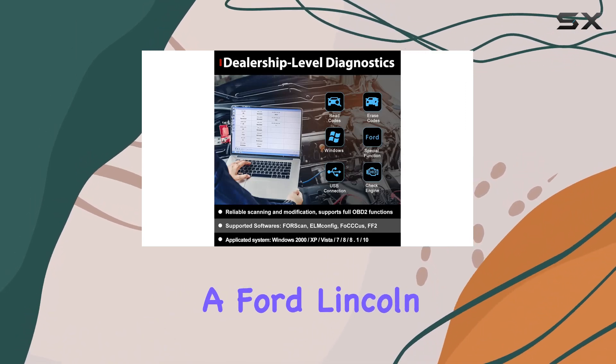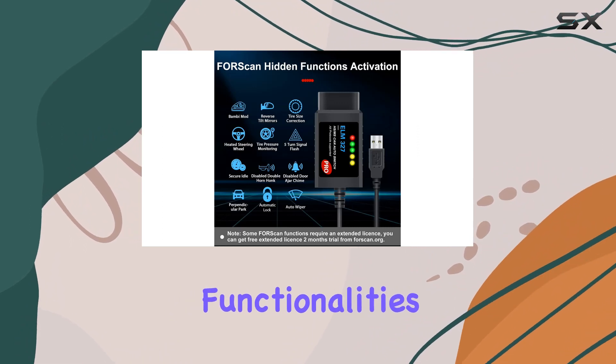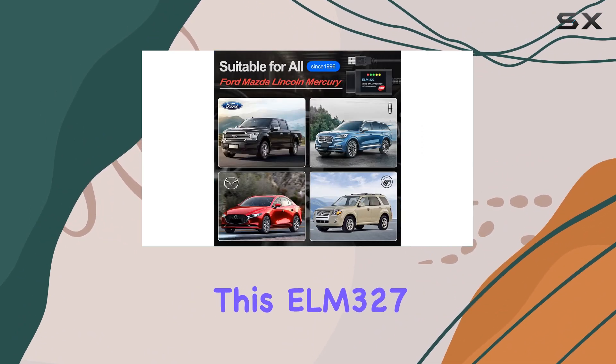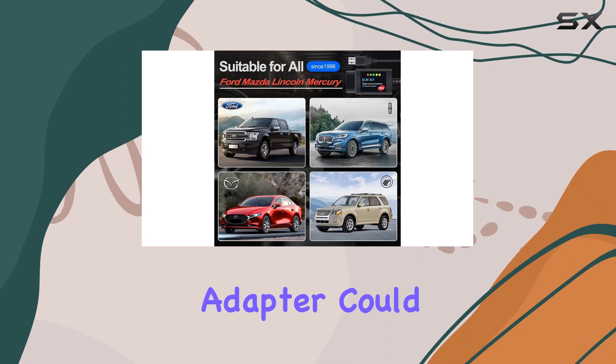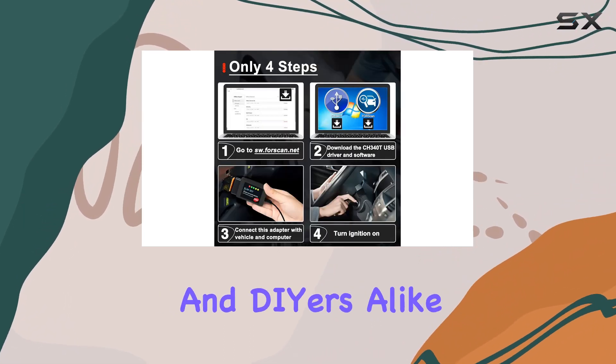Overall, if you're a Ford, Lincoln, Mazda, or Mercury owner looking to dive deep into your vehicle's functionalities, this ELM327 FORScan OBD2 adapter could be a game-changer. It's a powerful tool for enthusiasts and DIYers alike.